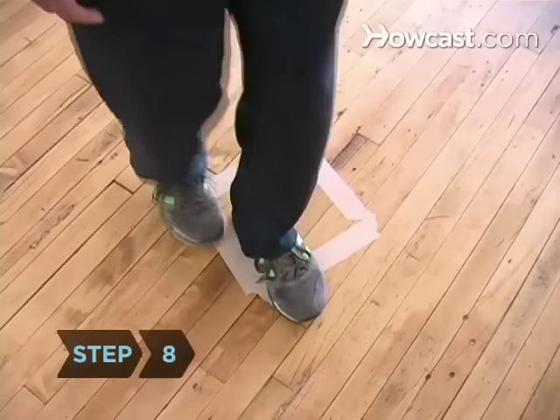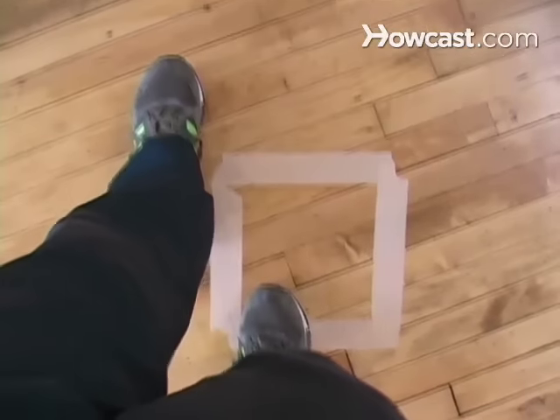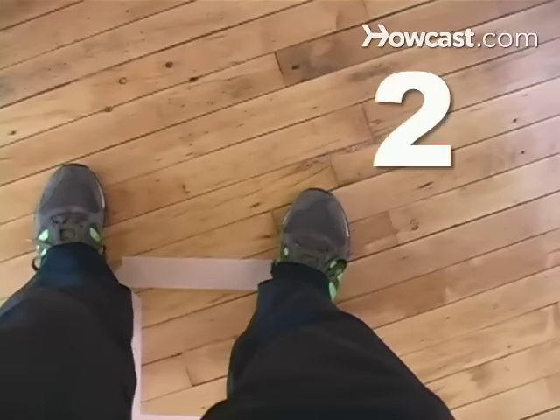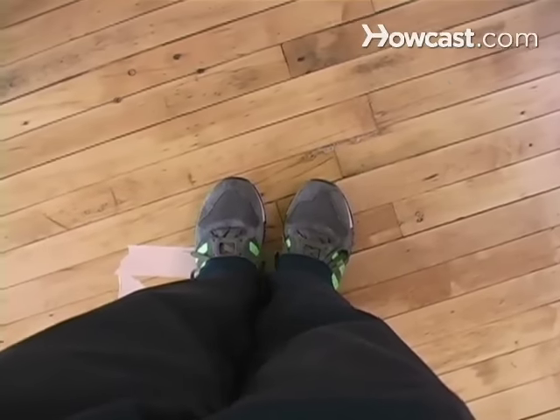Step 8. Practice alone making a box with your feet. To make the first half of the box, step forward with your left foot, which is 1, and slide your right foot to meet it and then step to the right, 2. Your weight now shifts to the right foot so your left slides to meet it, 3.